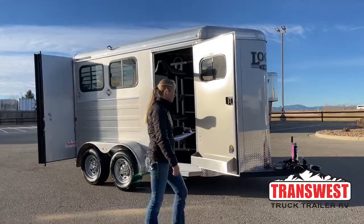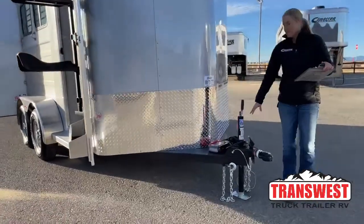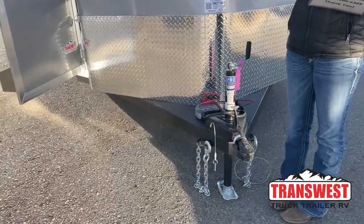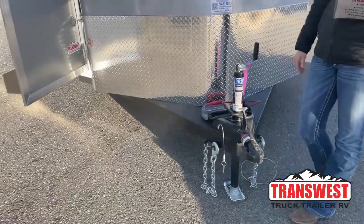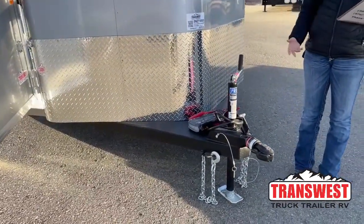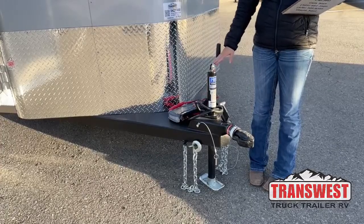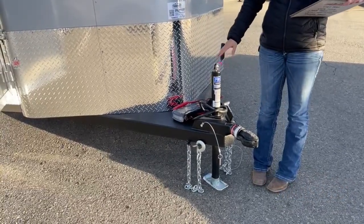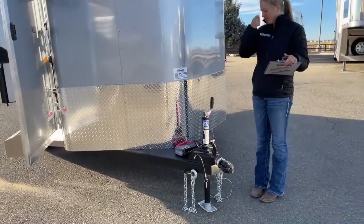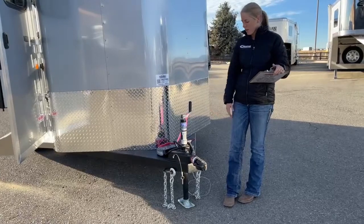Starting up at the front, there's a little power pack that simulates a vehicle connection so you'll have all your running lights, exterior lights, stall lights, and interior lights — all of which are LED, putting off a lot of light without a huge power draw. There's a simple hand crank jack, though you can upgrade to an electric jack through the shop. These trailers take a 2 and 5/16ths ball, and depending on your truck height, you might need a drop.